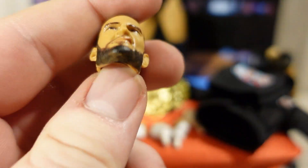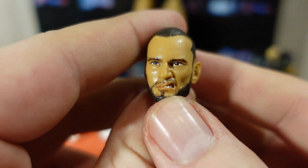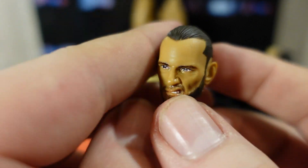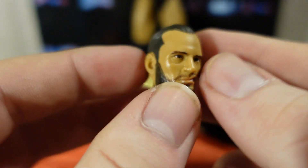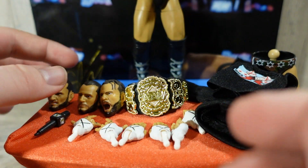Let's dive into the interchangeable head sculpts. The first one is kind of a snarling head sculpt — you've got CM Punk's black slicked-back hair, the behind-the-ear tattoo. It's a very nice, very interesting head sculpt.